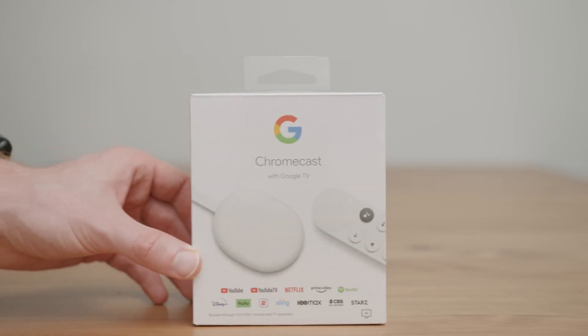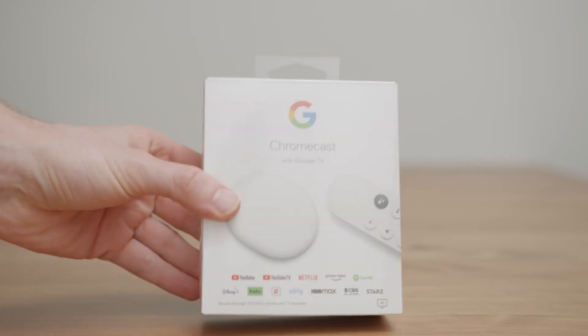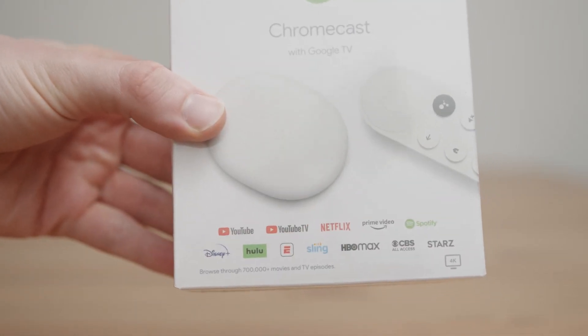Hey guys, welcome to the channel. If this is your first time, today we're going to be talking about the Chromecast with Google TV. This thing just came out not too long ago and I'm going to go through an unboxing, setup, and then the user interface. This video is going to be a little longer, so if you need to skip ahead I'll leave timestamps.